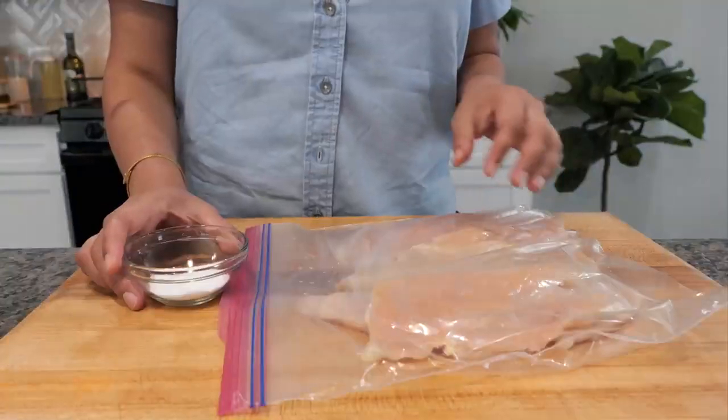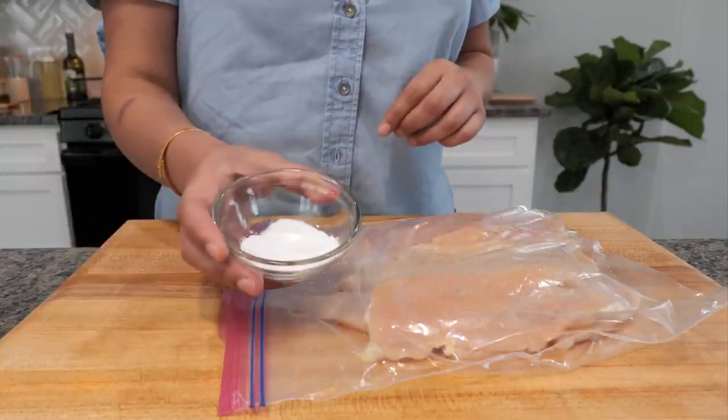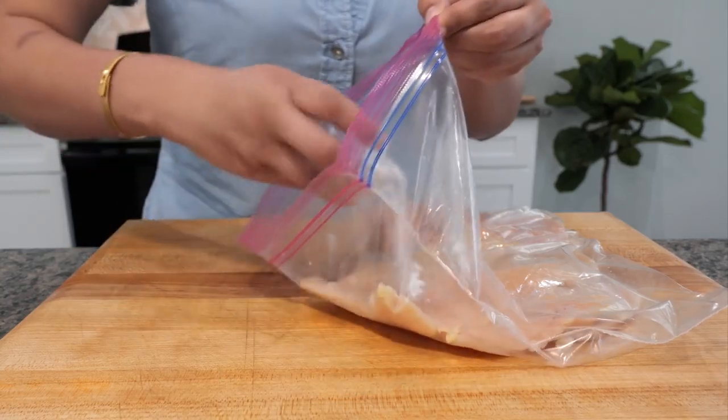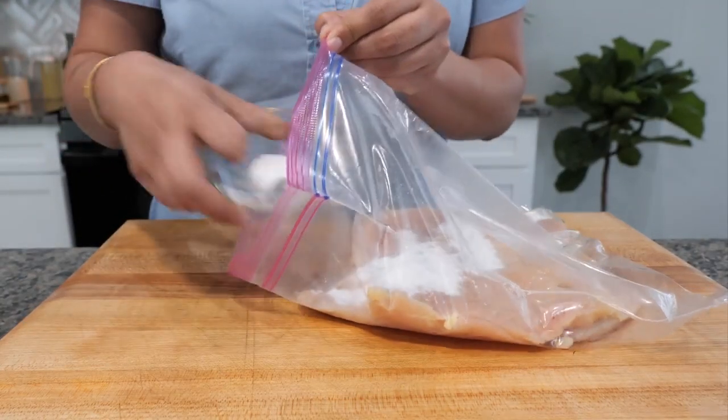For those of you that have sensitivity to the way chicken smells, you don't want to skip this step. In this bowl I have some baking soda, and what this is going to do is help eliminate that smell and also help keep our chicken nice and tender.